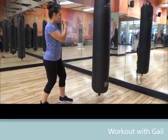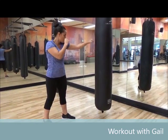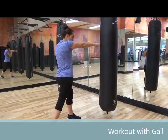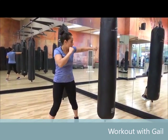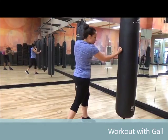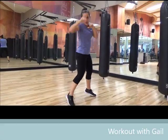Four counts: right jab, left cross, right hook, left uppercut. Focus — we're going to pick it up. Four counts.